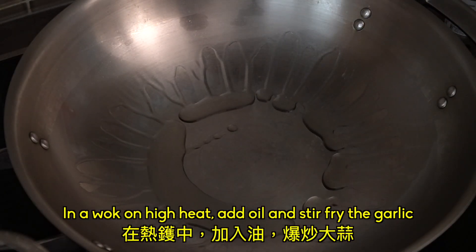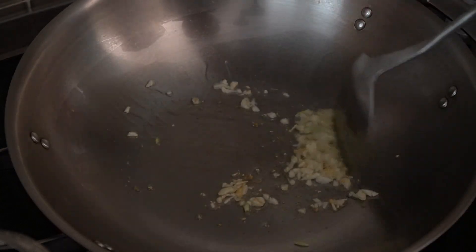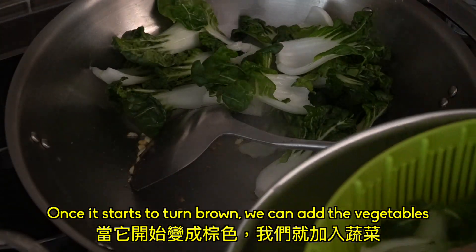Now we can start cooking. In a wok on high heat, add oil and stir fry the garlic. Once it starts to turn brown, we can add the vegetables.